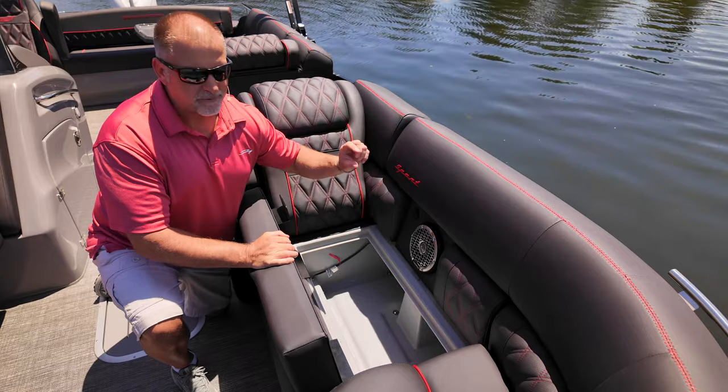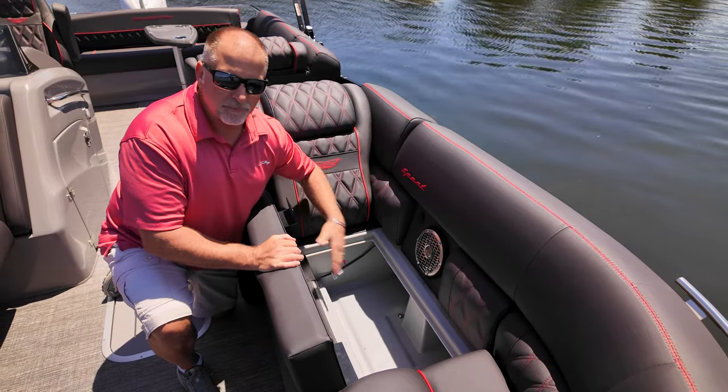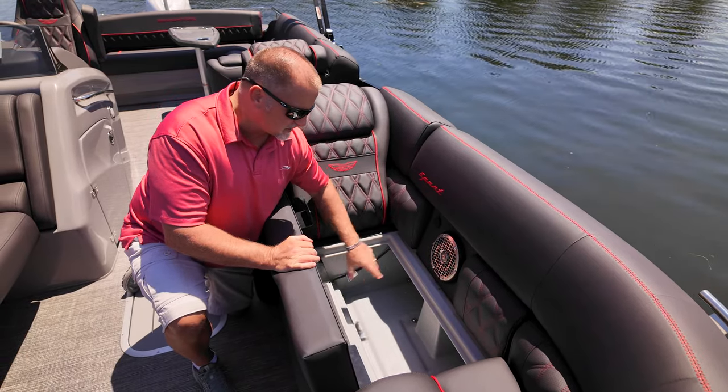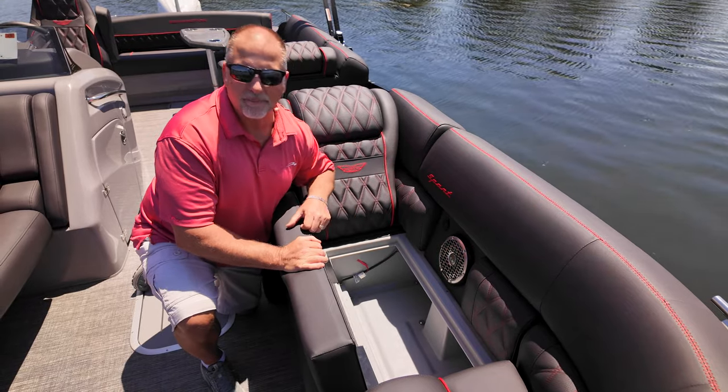We've actually lifted the rails up. There are shims underneath the rails on the outside to lift them off the floor, which helps that water get out and also lets air in to dry things out quicker. So you also have storage under your seats, and by getting that water off and out the back of the boat, it keeps everything dry underneath your seats.